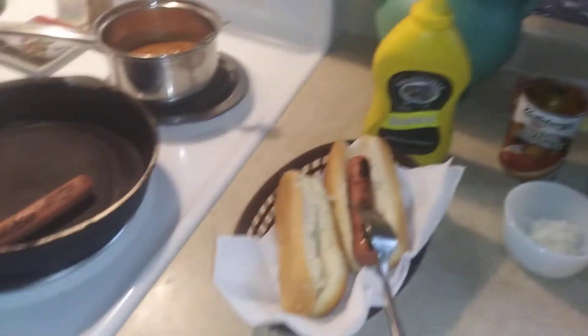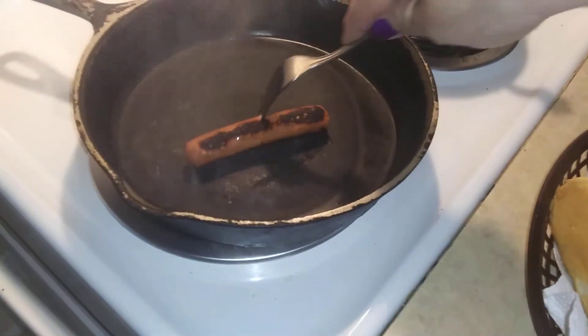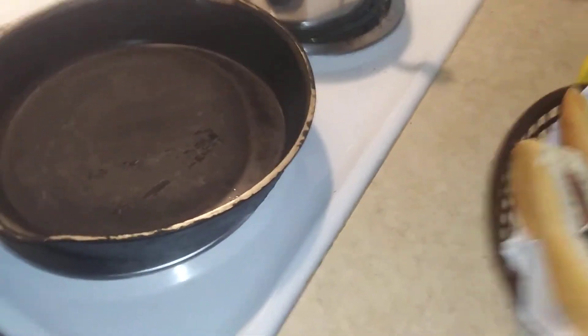Okay guys, I'm going to show y'all how to make a real West Virginia dog. So I grill mine. A lot of people boil them. I like mine grilled. I like that blackness on them, like you get off the grill.